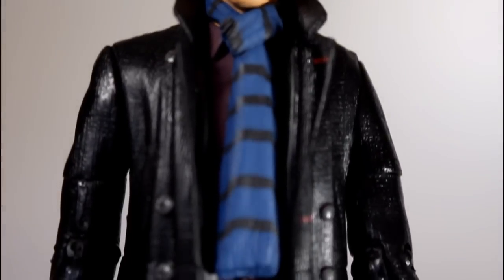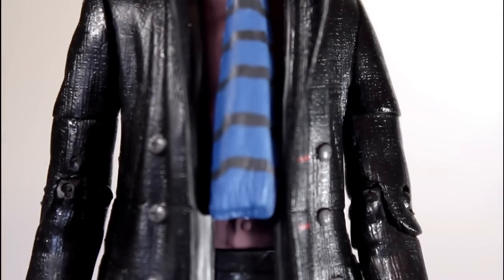As did the details of his outfit — the scarf, the coat, the hint of his jacket peeking out underneath the overcoat. It's a good-looking figure.